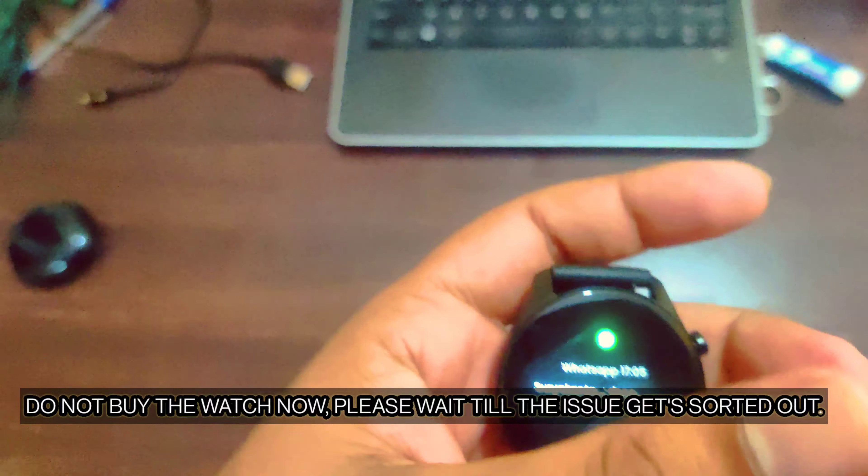I would request you guys — if you want to purchase this watch, you should consider it only once the issue is sorted out. Then we can go ahead and consider it.